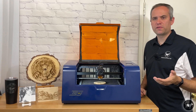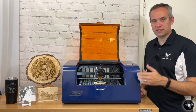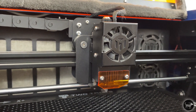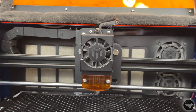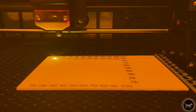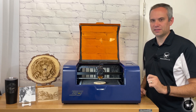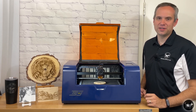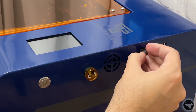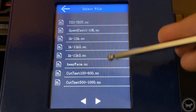I first wanted to go over the specs of this machine, and then I'll go into my experience and lessons learned using it. The TwoTrees TS-3 has a 10-watt fixed focus laser with an advertised 0.08mm laser spot. The laser can operate at up to 10,000mm per minute and has a work area of 200x300mm - kind of. I'll talk about that a little bit later, where you will see that it is a few millimeters smaller than that.